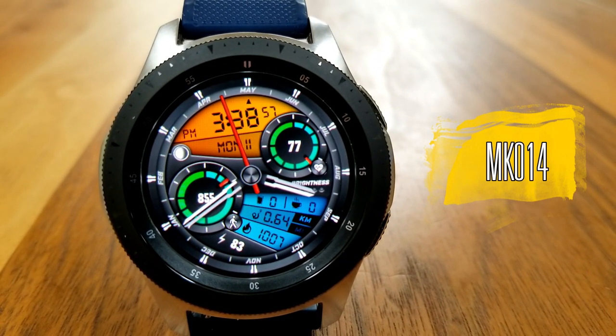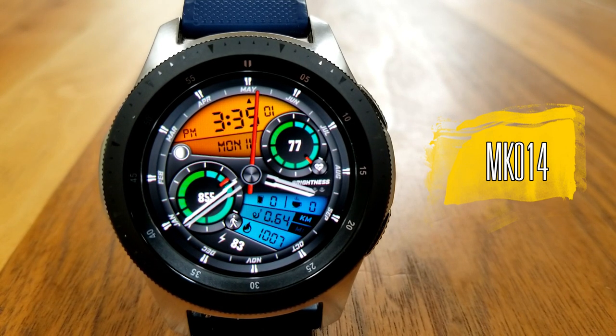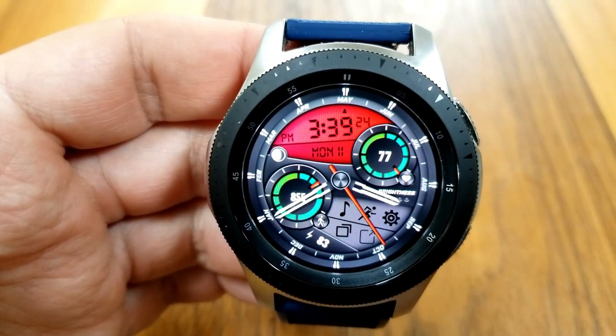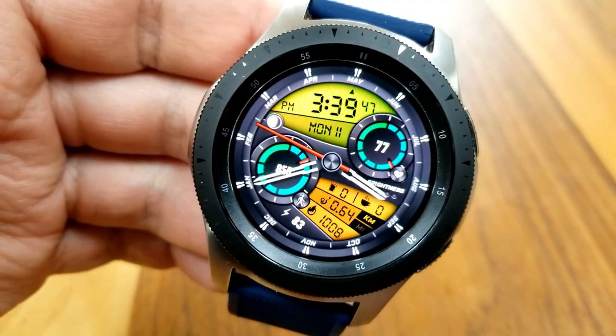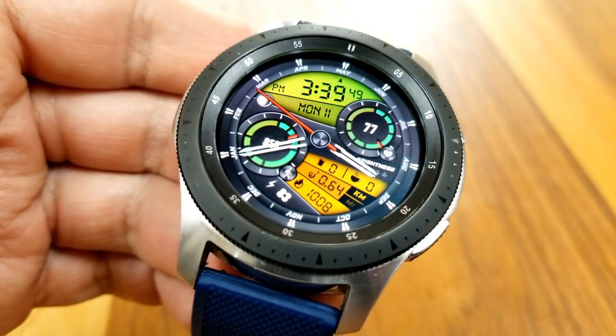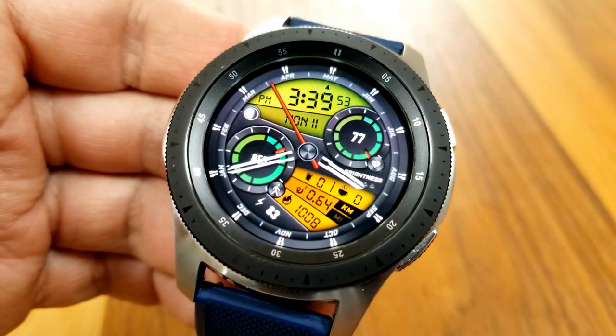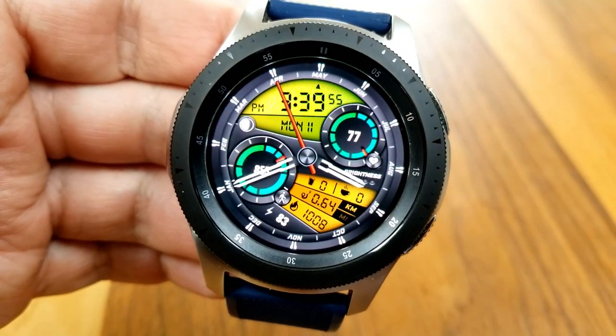Here we go with this new design and I am really loving the layout right off the bat. I like those two digital panels and that you can change the color themes for them independently from each other. Tapping in the 12 position changes the panel for the top, and tapping in the 6 position changes the themes for the bottom panel.